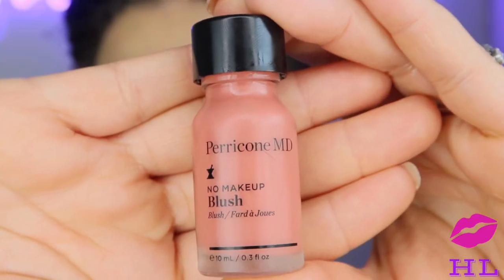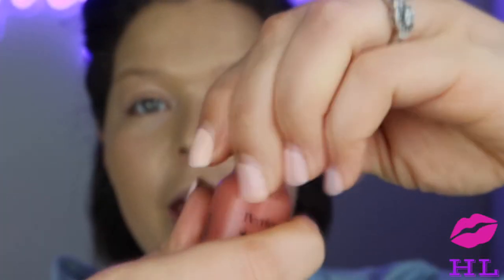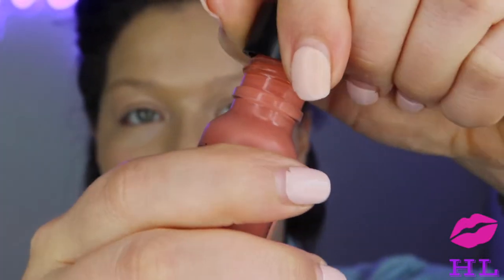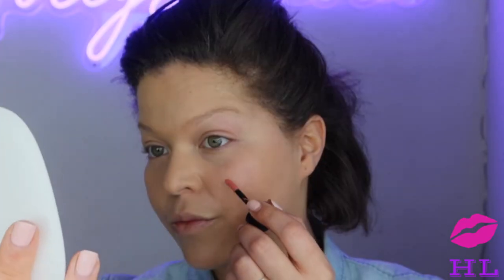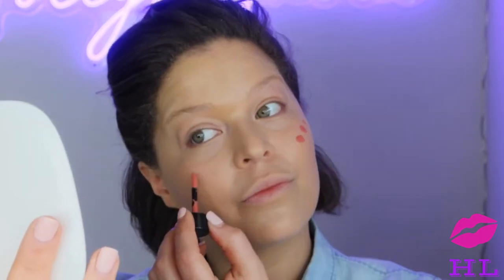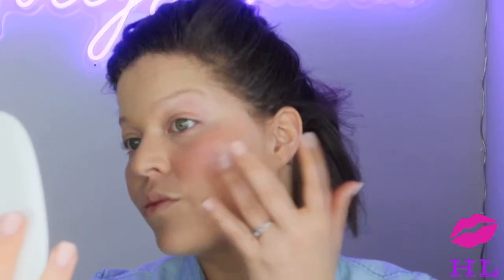The next step is another Paracomb MD product — their No Makeup Blush, which comes with a little doe-foot applicator. Once again we're just going to use our fingers, starting in the middle and working your way out. And now we have rosy cheeks!